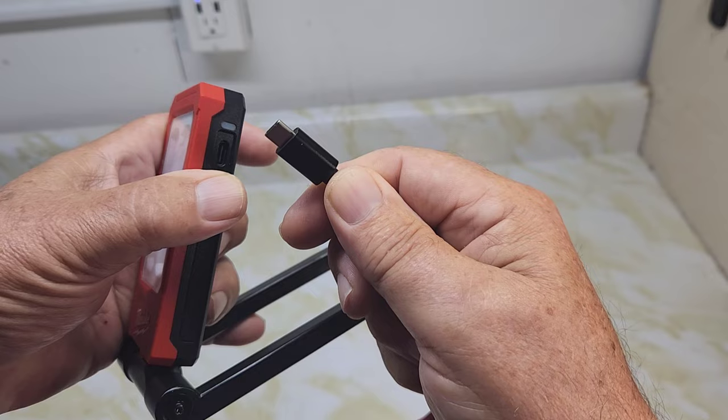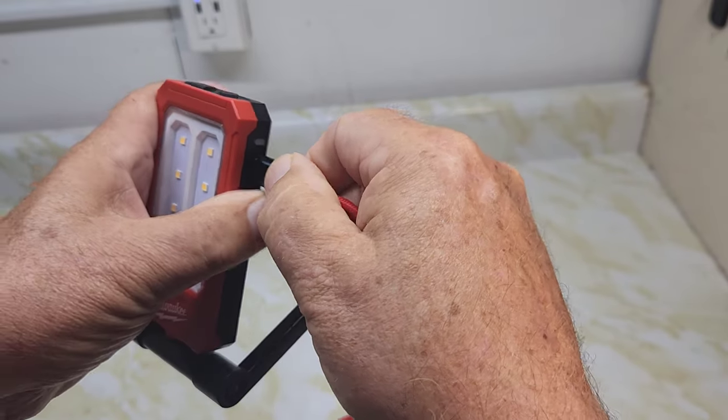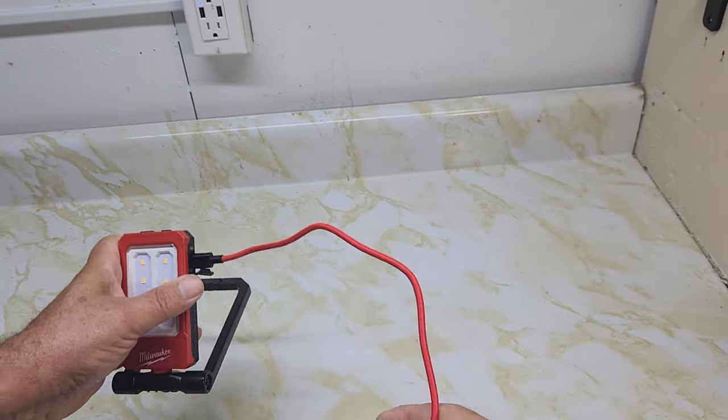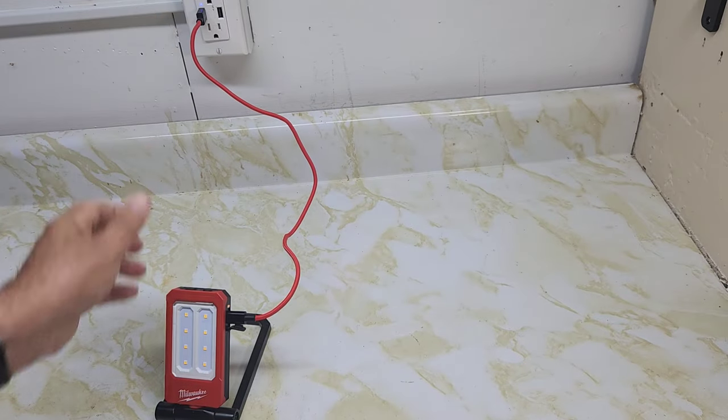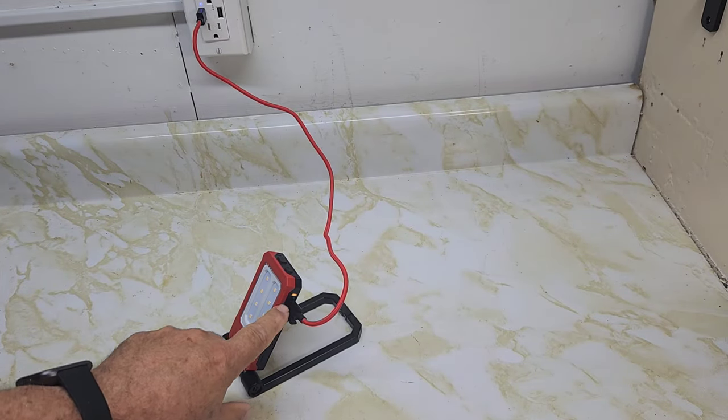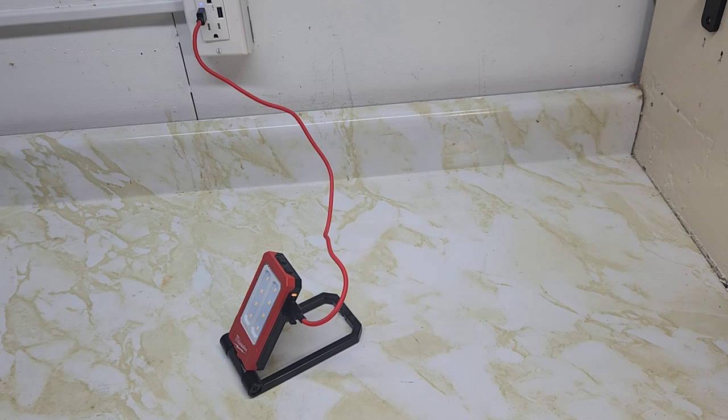Milwaukee went with a Type-C charger here, which makes it much easier to charge. It's starting to flash yellow now, and I read somewhere it takes about 45 minutes to an hour for a full charge.